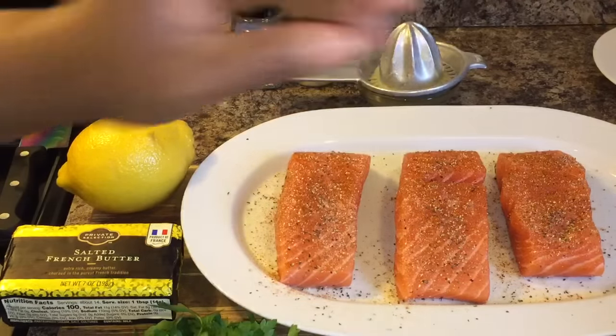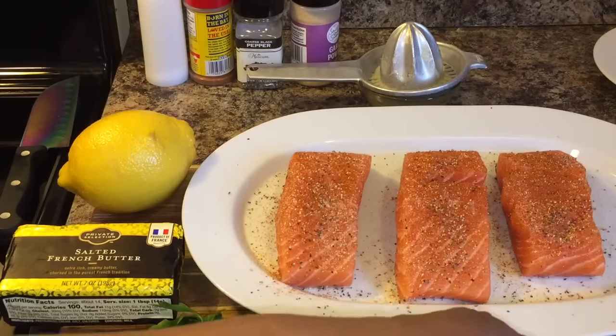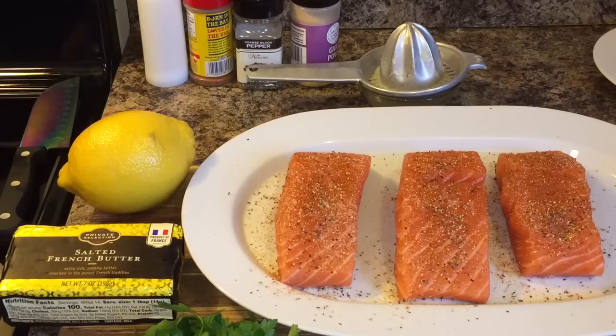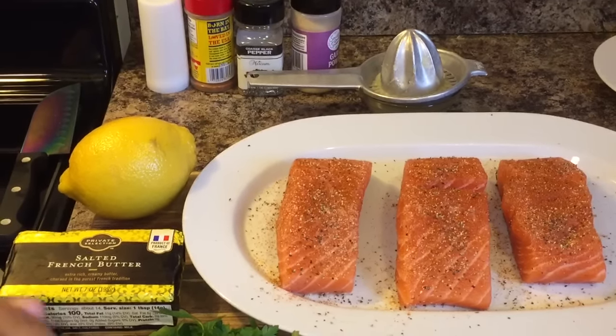You don't want your salmon to go into shock when it goes into that hot pan. So take it out ahead of time and let your salmon rest — that way it can relax when it gets into that hot pan. You're going to have some nice, flaky, beautiful, tender salmon.